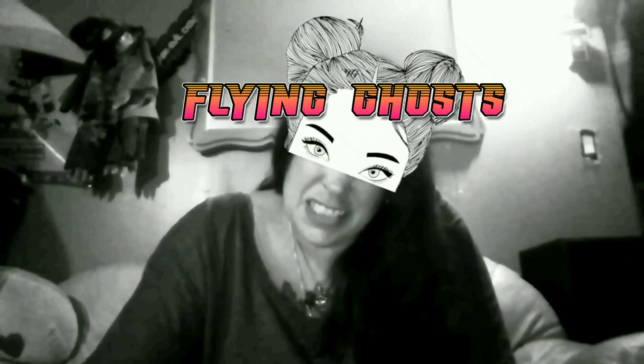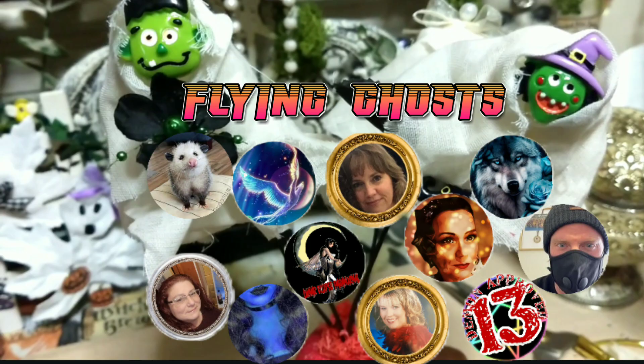Hey guys, today we're crafting — we'll be using glitter, maybe some painting. Let's make these cute flying ghosts! Remember our ghosty project? Well, my friend was like, I want one, can you make me one?